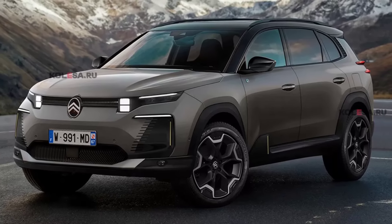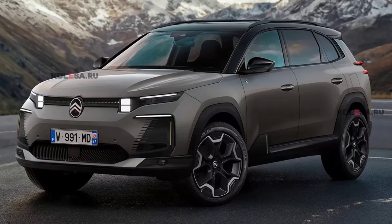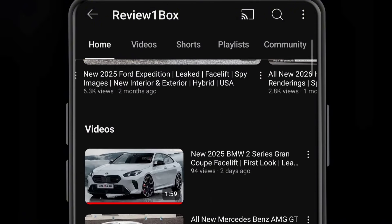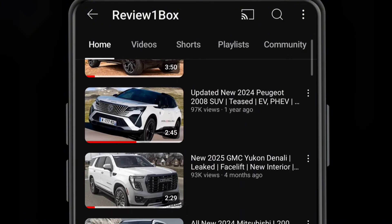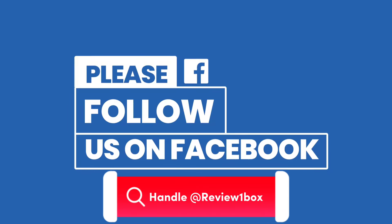Welcome back to Review One Box. In today's video we are going to talk about the all-new second generation of Citroën C5 Aircross. Before we get started, make sure to subscribe to my channel and click on the bell icon to enable notification alerts for upcoming videos. You can also find us on Facebook and Instagram.